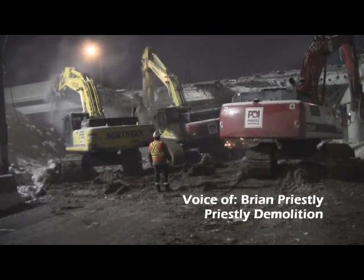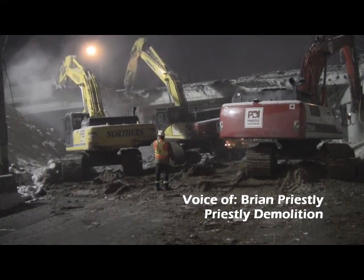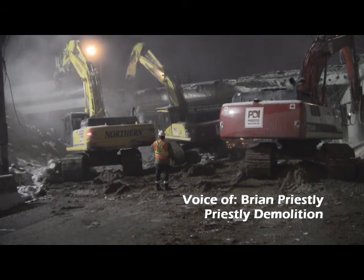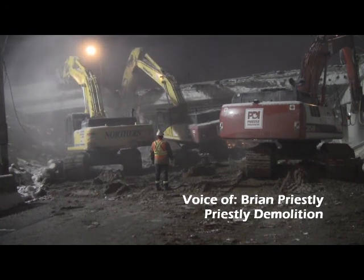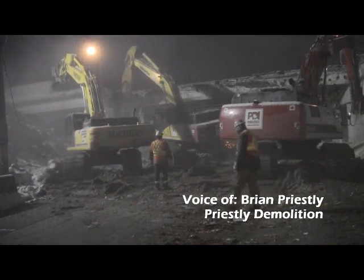Hi, Brian from Priestley Demolition. Just want to walk you through the process of demolishing and veiling this bridge. The first thing we do is put on a layer of sand to make a cushion on the road and protect it from any large pieces falling.